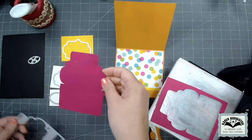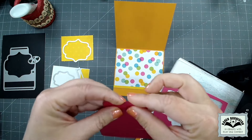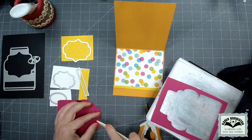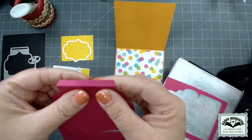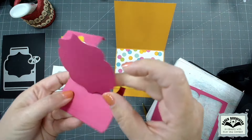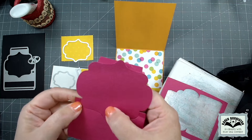The die will have done some scoring as well as cutting, so the first thing I'm going to do is find all those score lines. The one at the top is a tapered tab that folds to the back. I sometimes find it easier to break the fold by folding towards myself and then reversing it. You can also use a bone folder to make a crisp fold. The next fold is right at the top of the label, and then at the bottom of the label there's just one fold that brings it up.